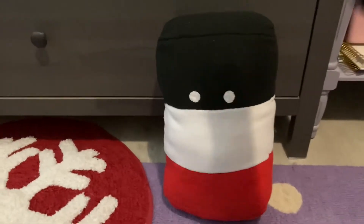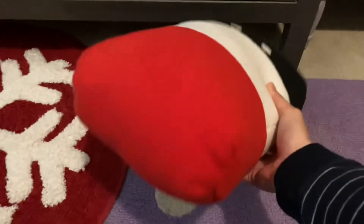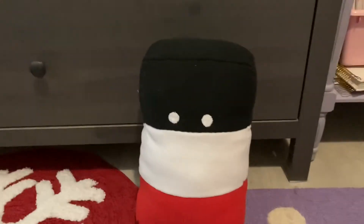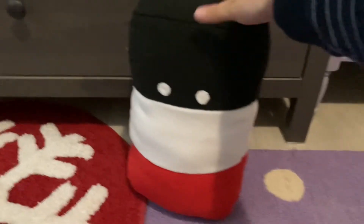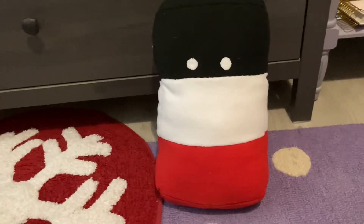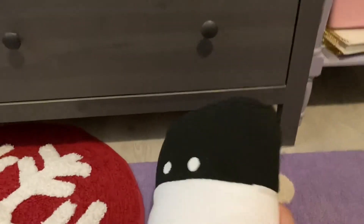Ladies and gentlemen, here is the final result. This is so cute — it's like a pillow! I did screw up something at the bottom, but it's fine. It's not noticeable and it's at the bottom anyway, so no one's going to really care. I'm probably going to use this as a pillow for my back on my chair because I have a bad back. This is so cute — I'm really glad I got to do this project. The outcome was totally worth it. This is so amazing.